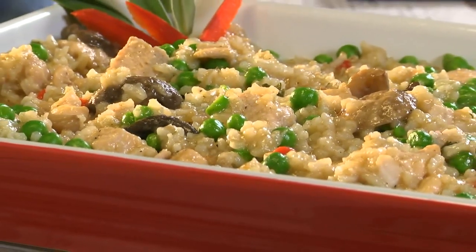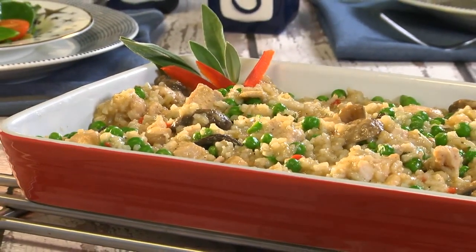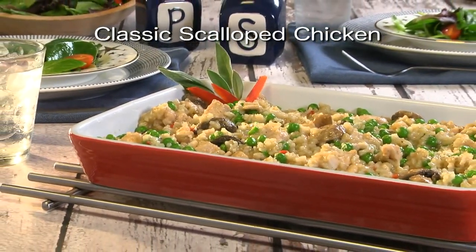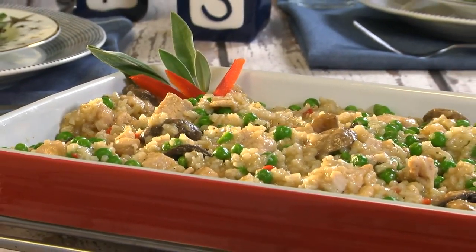Maybe team this up with a salad and some crusty bread for a meal that'll warm you up from the inside out. To get your hands on this stress-free recipe for our classic scalloped chicken, all you have to do is visit our website. I'm Howard, with Kelly, in the Mr. Food Test Kitchen, where today we found an all-American way for you to say, 'Oh, it's so good!'